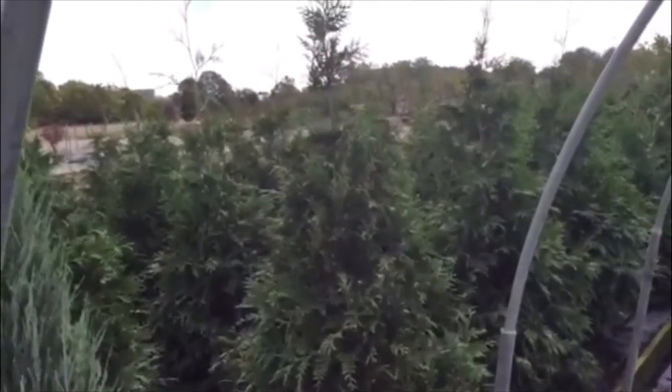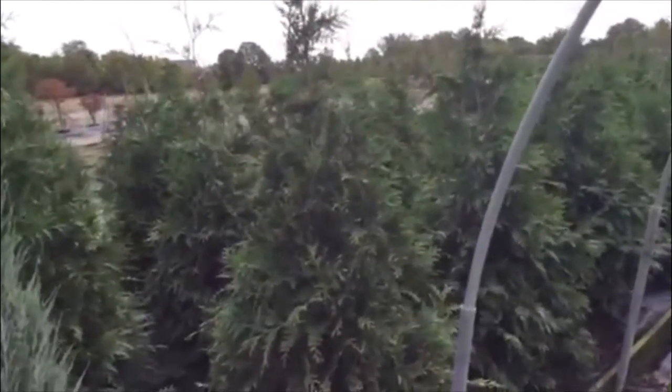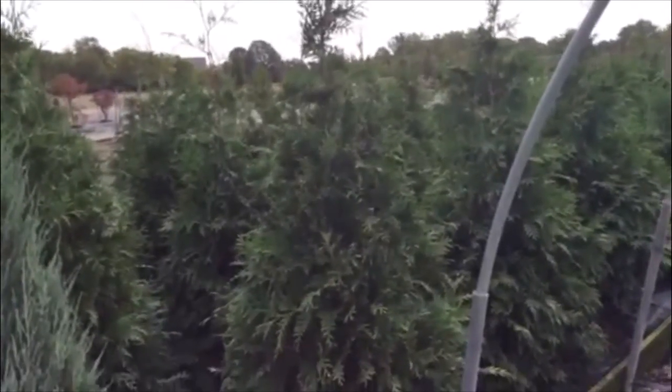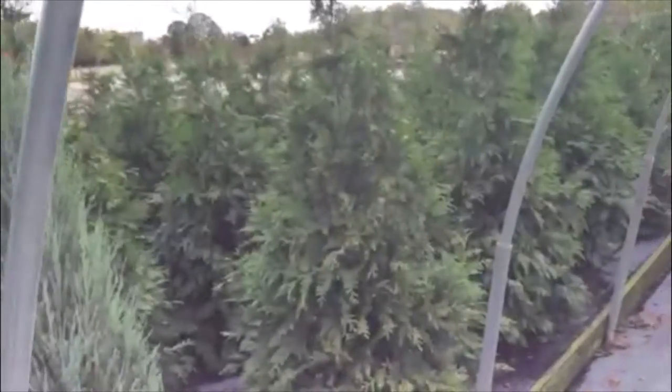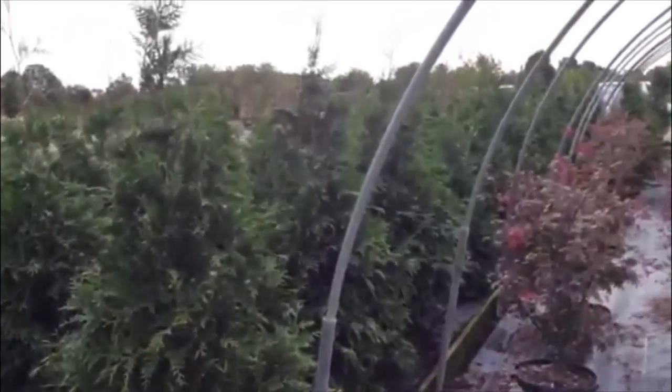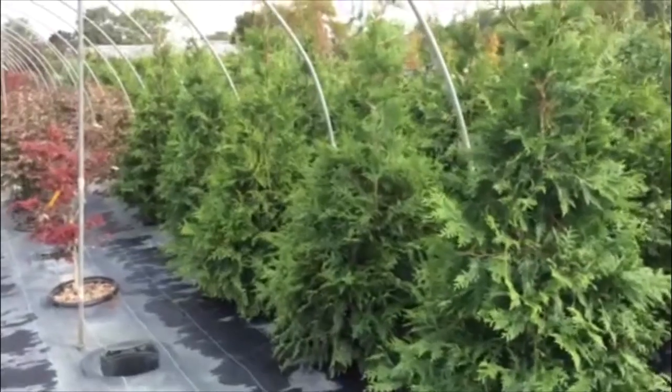We also took a nice shot of some 15 gallon Green Giant arborvitaes. These things have great size to them — they're six foot plus, nice body on them, and we got quite a few of them in. Just another shot of these Green Giants.